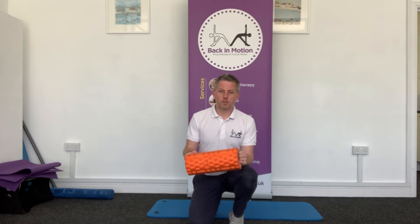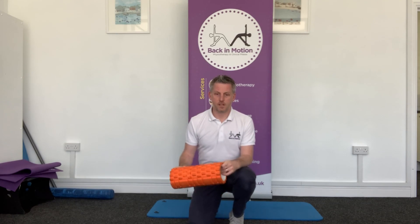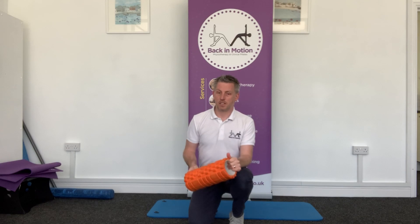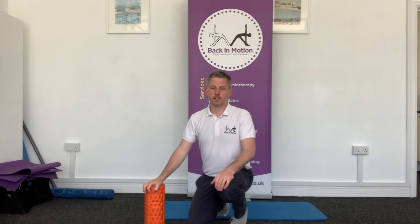Okay, welcome back. We're going to today use this foam roller for something slightly different to what we've used it for in the last few days. We're going to look at using it for what we call thoracic extension. This is where we often all get really stiff through the middle of our back, through the kind of rib cage area of the spine, what we in the profession call the thoracic spine.